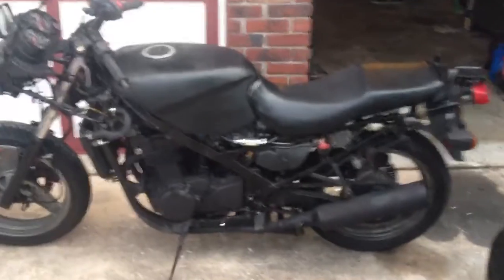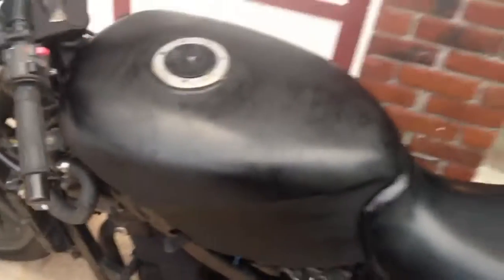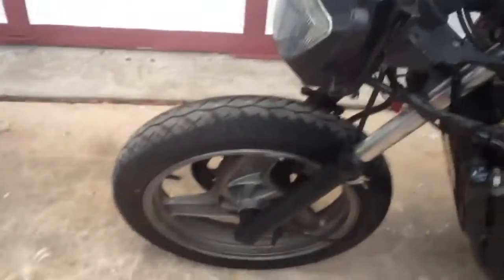We have painted it black. I sanded everything down, got the tank — decent flat black. I'd say it came up pretty decent for a newbie job. Painted the pipes, we bored out everything so it sounds a lot louder. Eliminated the front fairing completely.